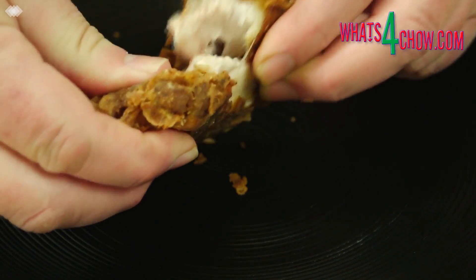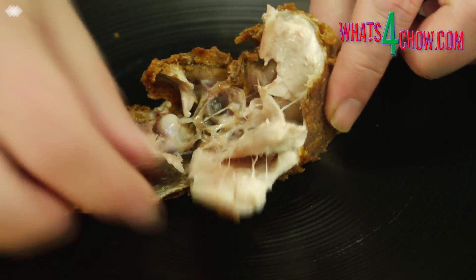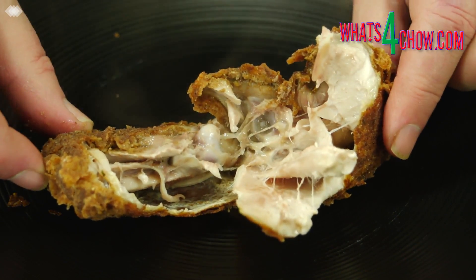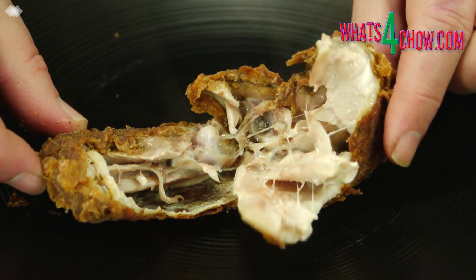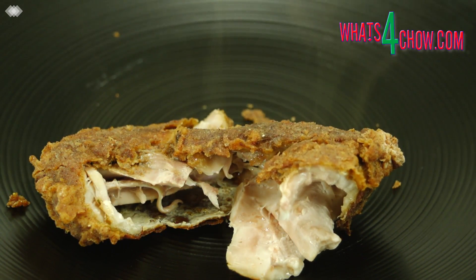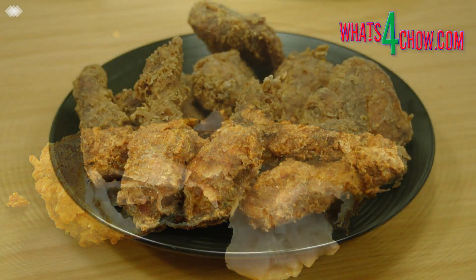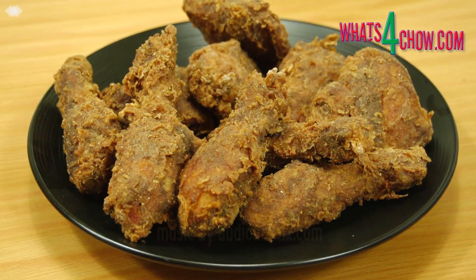Here you can see just how juicy and tender the chicken is with a super crispy coating. This coating recipe will fry noticeably darker than most coatings as a result of the cayenne pepper. This is quite normal. The result is a deep, rich, full flavor that will have your guests coming back for more. Thanks for joining us today. Please like, subscribe and share and we'll see you again on Wednesday.